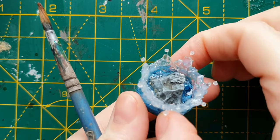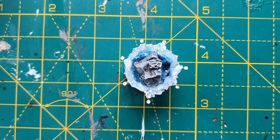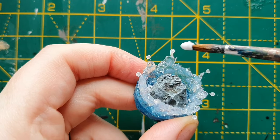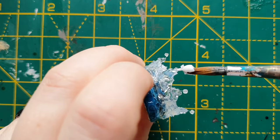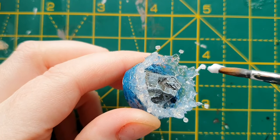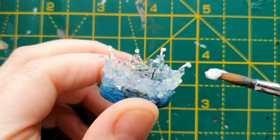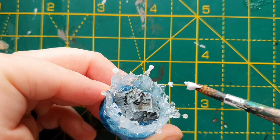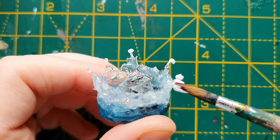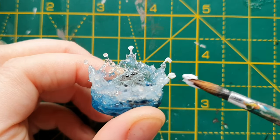This final step is just to try and blend these beads in slightly and make them look a little less like beads. To do that we're simply going to take some more of our water texture gel on a paintbrush and just put a little bit on each bead and on your invisible thread — just a tiny little bit, it doesn't need to be a lot — and it's just to make it a little bit less obvious that these are plastic beads. I'll finish this off and let it dry and come back to show you the finished result.